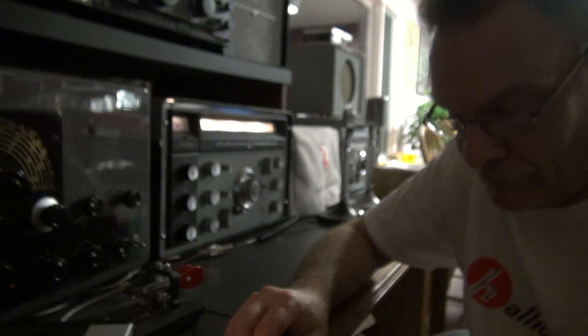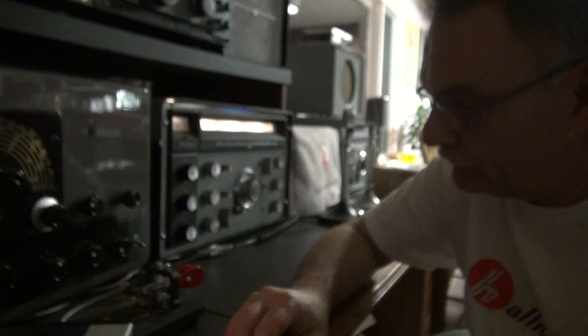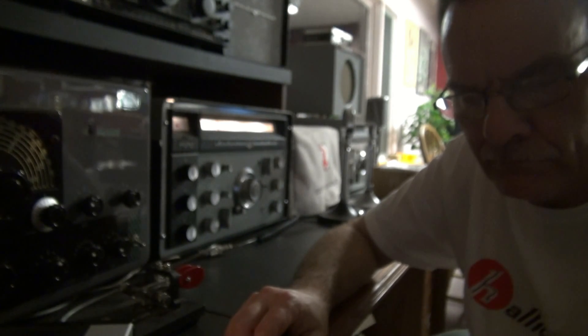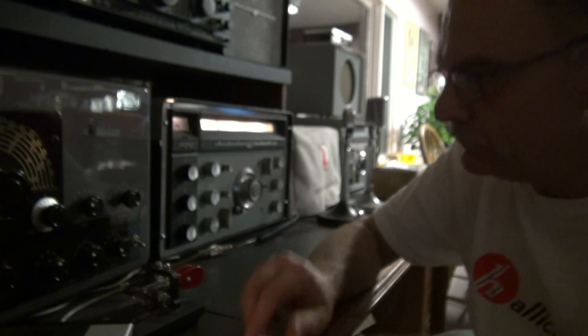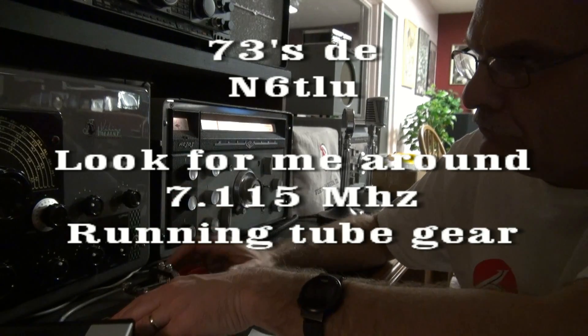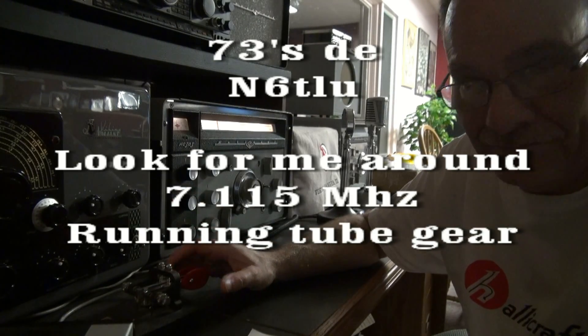Signing off. A lot of QRM, but I got through it. That's it.